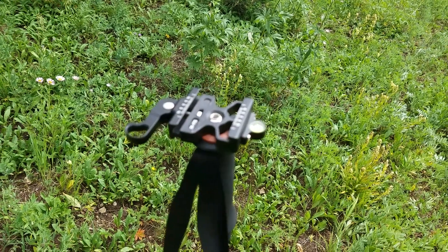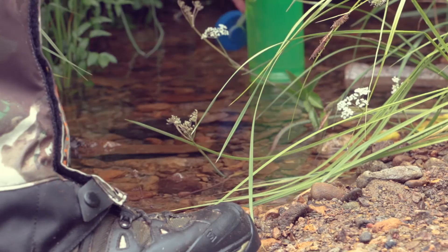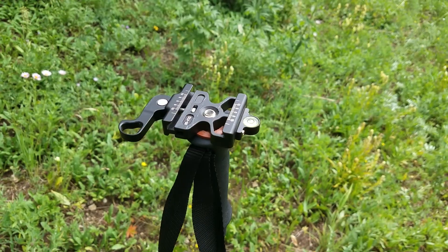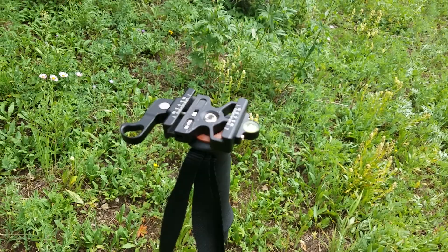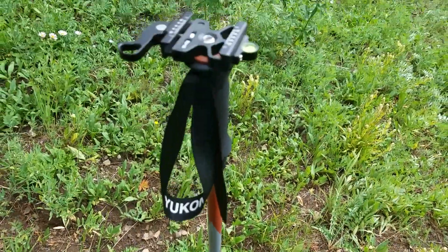Hey guys, a quick tip I wanted to share with you for all of you aspiring photographers, videographers, hunters, backpackers. Here is a cool way to bring a tripod into the field — a dual purpose tripod which is actually on my trekking pole here.